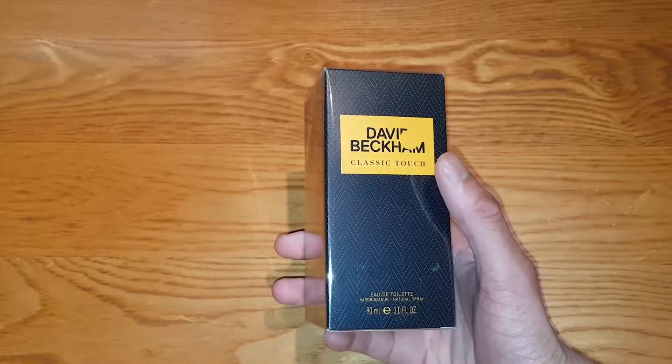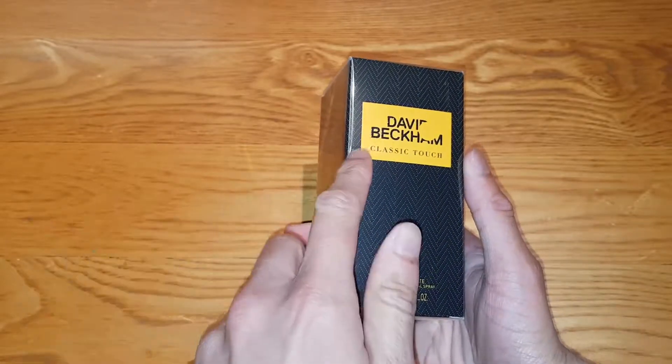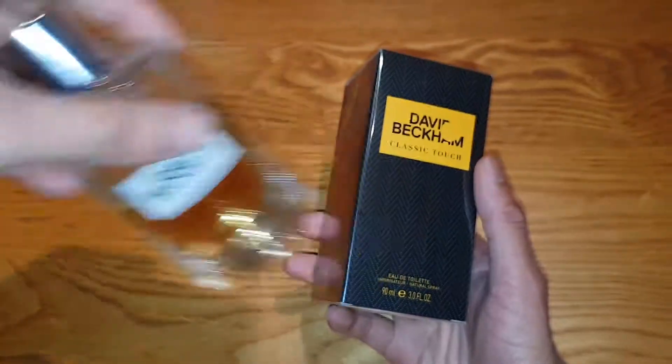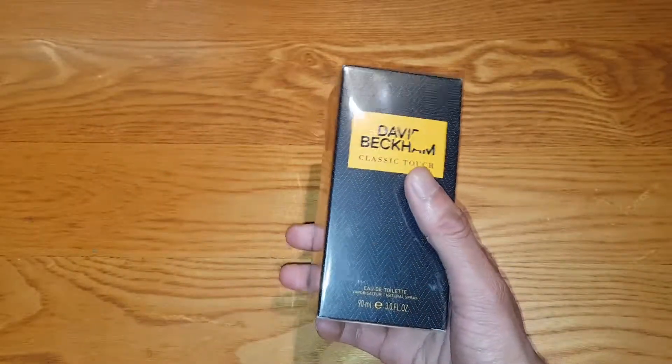There's also another version — this is like a spin-off I guess. There's a David Beckham Classic and a Classic Blue, and I'll show you them right now. This is the David Beckham Classic, this is Classic Blue, and this is the Classic Touch.